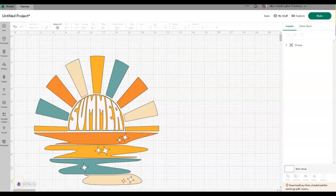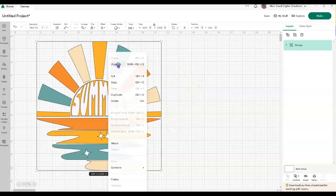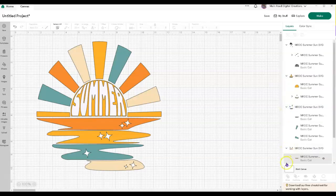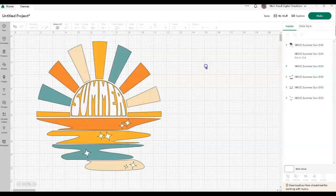Here we are inside Design Space and this is how your SVG is going to look when it lands on your canvas. I went ahead and ungrouped everything and you can look over on your layers panel to see how the design is set up. With this design, if you wanted to slice the word 'summer' out of the middle sun part, you could do that if you don't want to cut it out of white vinyl. I'm going to use white vinyl because my bag is a tan color and I want the design to stand out.